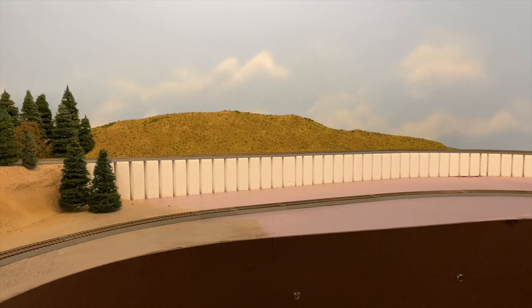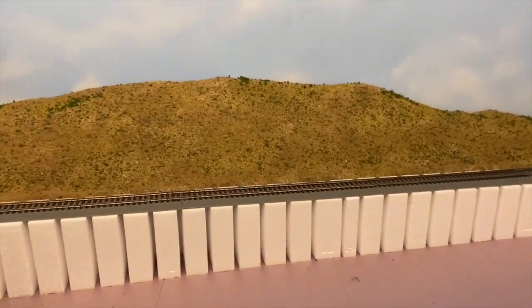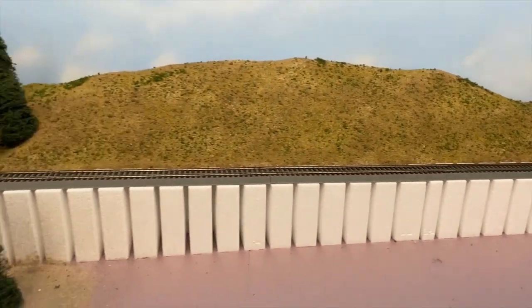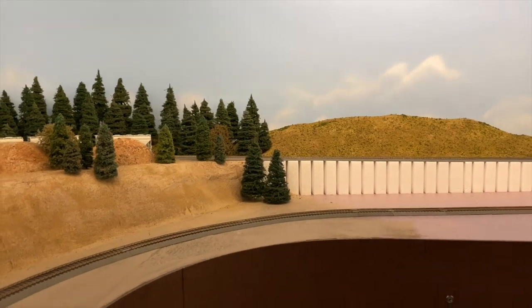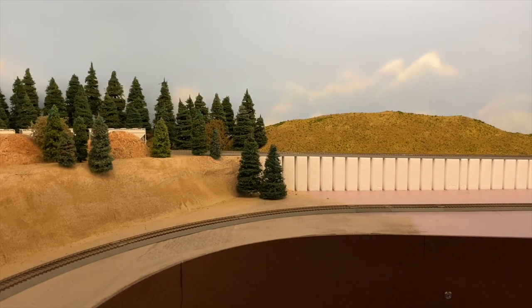I landscaped it using all my sawdust products. I'm going to zoom in here quick just so you can see what I got. It looks really nice. There are three colors on there I used, and then I used some of that leftover Scenic Express coarse stuff that I sifted and separated the scrub brush.